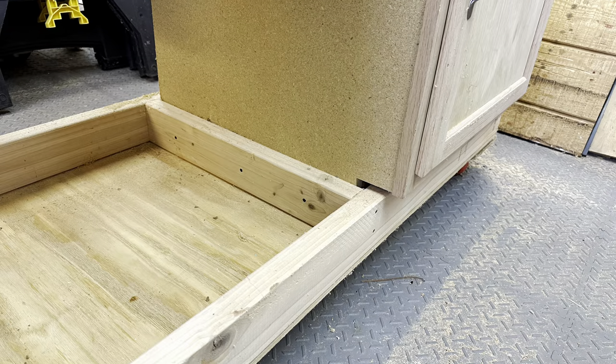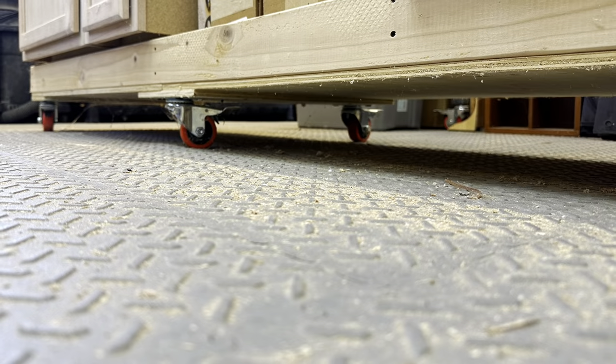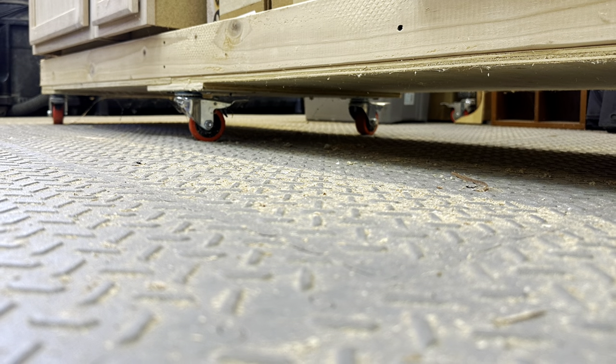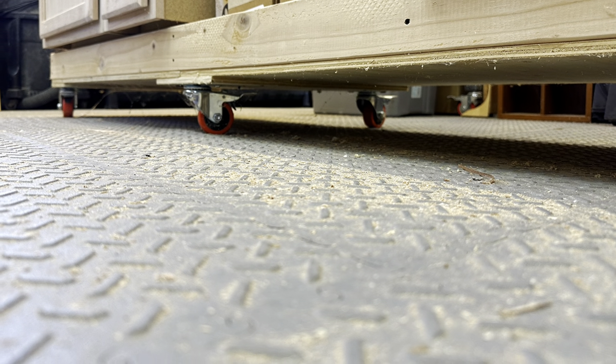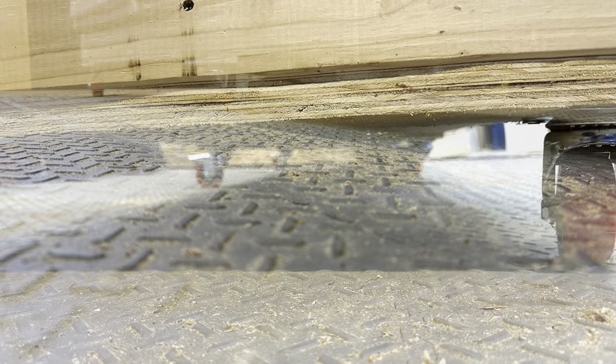At the bottom I did a two by four frame. Underneath that it's attached with three quarter inch plywood, so it makes a nice box. I attached six casters around the outside corners.